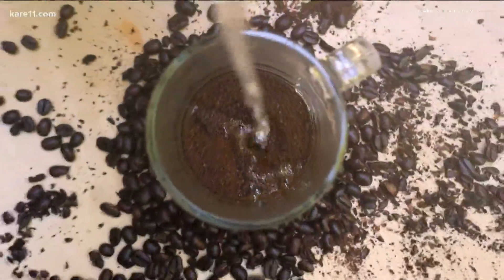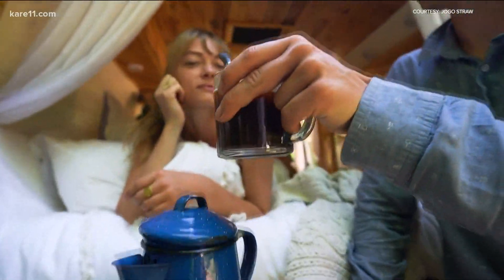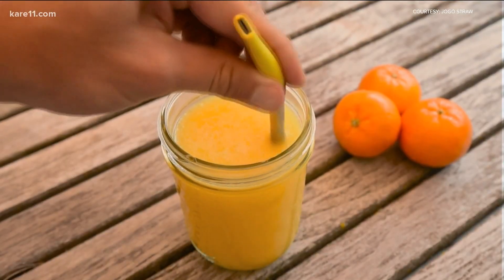Take a couple spoonfuls of your favorite ground coffee, add them to your mug, pour in hot water, and sip and enjoy. As you sip from the straw, the liquid is separated from the grounds in your mug, leaving only a robust and flavorful French press-style coffee, but with the ease of instant. It can also be used with other drinks, from tea to pulpy orange juice.